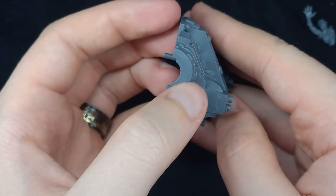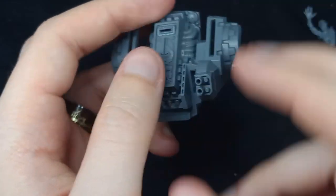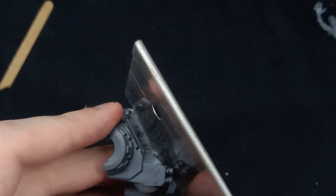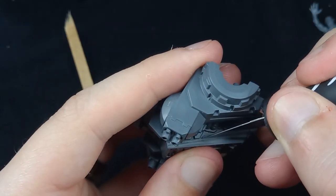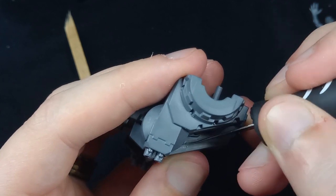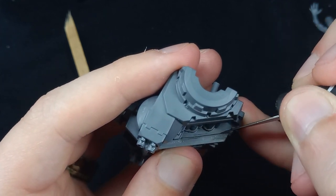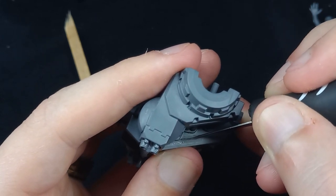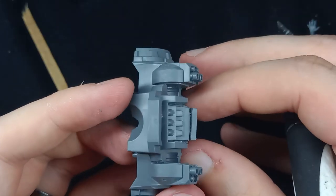Now it's time to tackle the main hull of the dreadnought. I'm going to start making a line with this saw before coming in with the knife to get all the way through the plastic. This did take some time — if you're going to do this, expect about 15 minutes unless you're an absolute master with a knife.